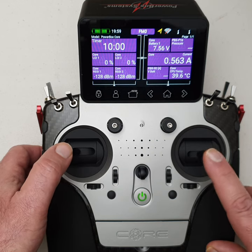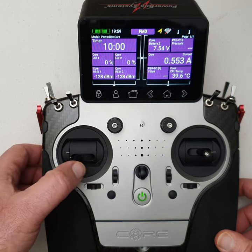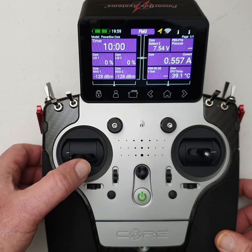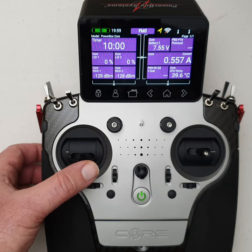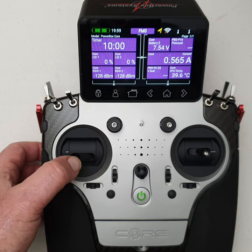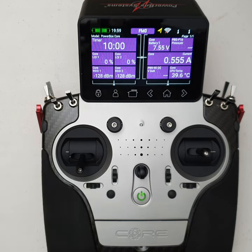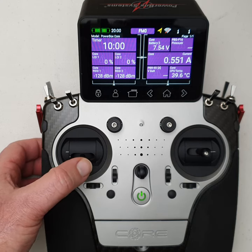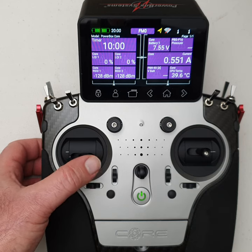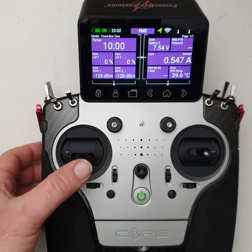Something quite unique on the gimbals is that on most other radios, you move a magnet over a hall effect sensor. PowerBox have come up with a slightly different approach — instead of moving the actual magnet, they have a fixed circular magnet (like a toroid) and they actually move the sensor around the magnet. Apparently, by doing this, it eliminates issues with drifting and eliminates calibration constants required for the hall effect sensor, so they don't need any software calculations to remove non-linearities — something quite different compared to other radios.